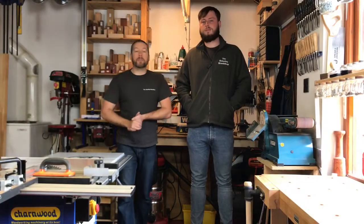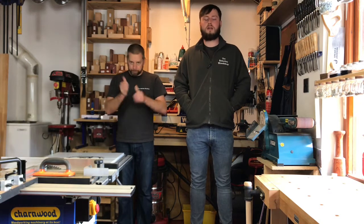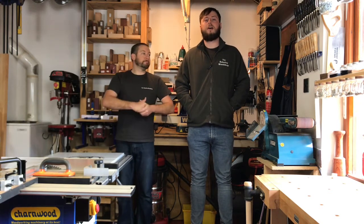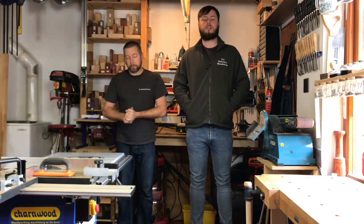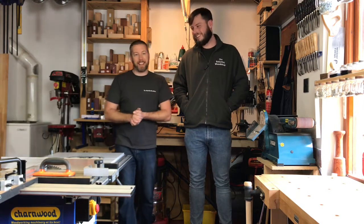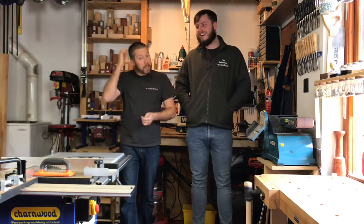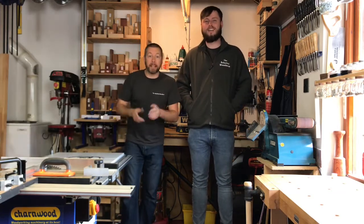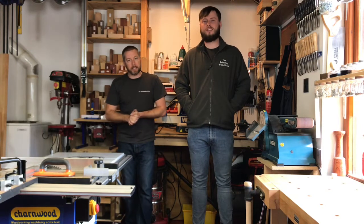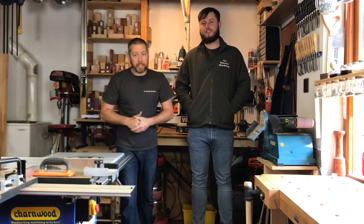Well folks, thank you so much again for joining in the Relaxing Woodshop. Thank you for the continued support. Sadly I have an announcement to make — I'll be heading back to university, so there'll be some weeks I won't be behind the camera, just giving you a heads up. Yes, Chris will still be editing and making guest appearances, but of course he's got to get his studies and his engineering sorted out. We look forward to seeing you next week at the Relaxing Woodshop — bye guys!